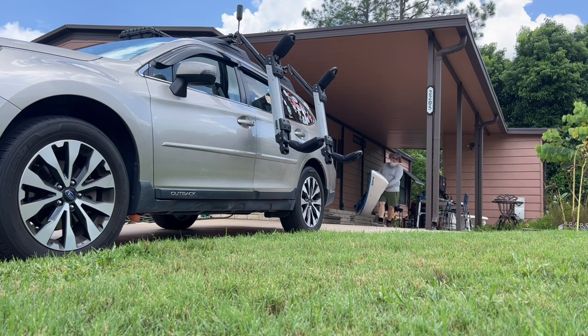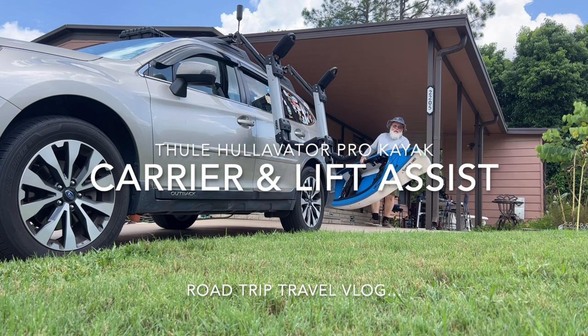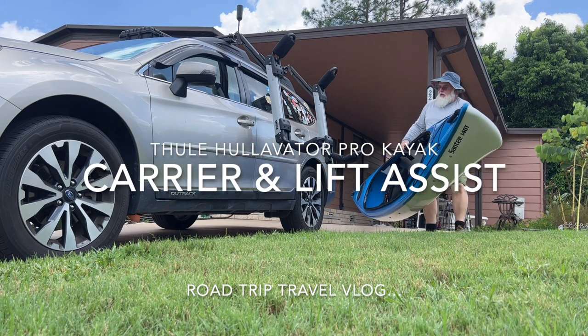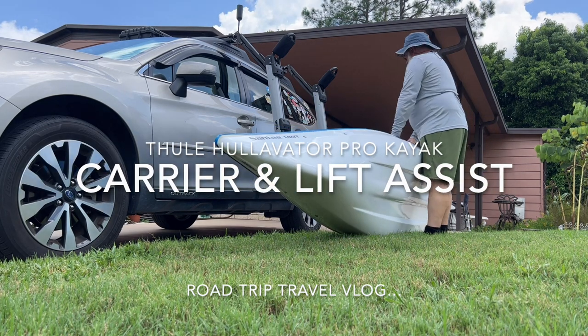Good morning, good afternoon. I've got a new toy — a 14-foot tandem kayak — and a very intelligent way to load it.